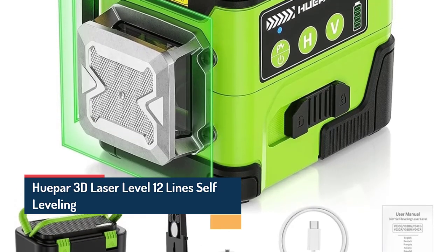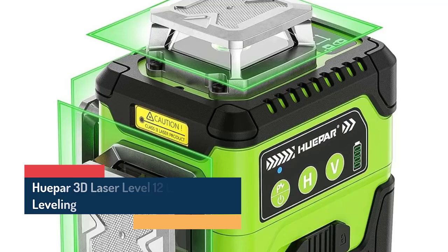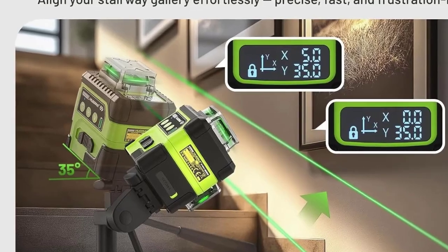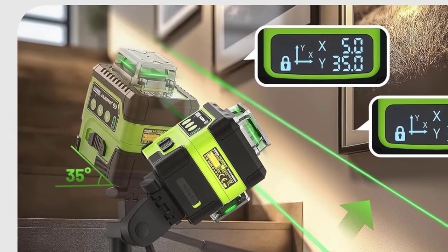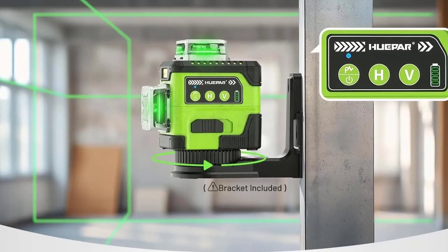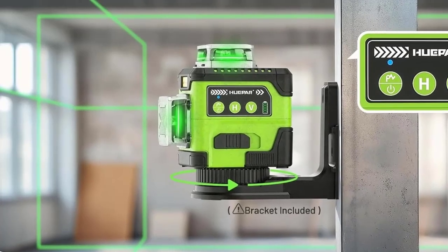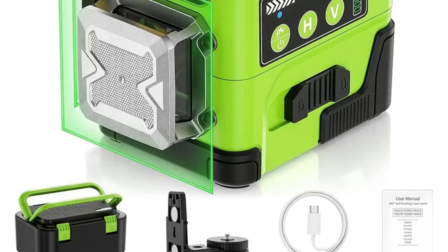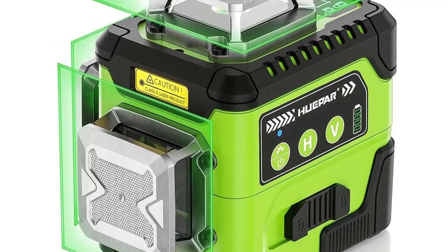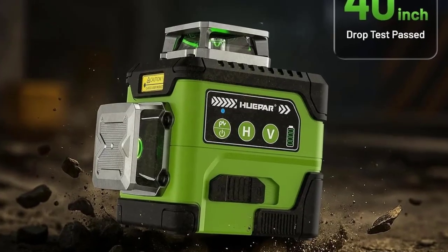Number 1: Hupar Y03CG 3D 12 Lines Self-Leveling Laser Level with Digital Angle Display. Take your precision to the next level with the Hupar Y03CG 3D Laser Level, designed for professional construction, interior design, and DIY applications. Featuring 12 high-brightness green laser lines and a digital angle display, this laser level provides 360-degree horizontal and vertical coverage for flawless alignment and leveling. Powered by a 4000 mAh rechargeable lithium-ion battery, it ensures long working hours, with the self-leveling and fine-tuning system delivering professional accuracy. 3D offers 360-degree coverage for walls, ceilings, floors, and cross-line leveling.